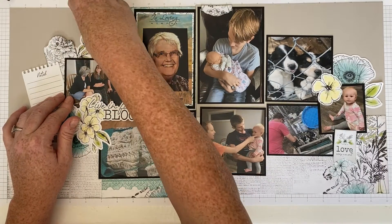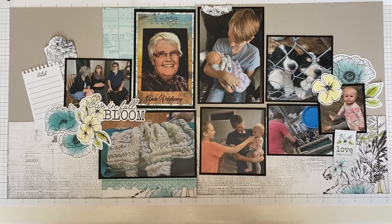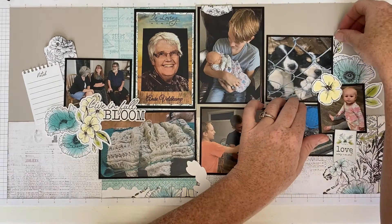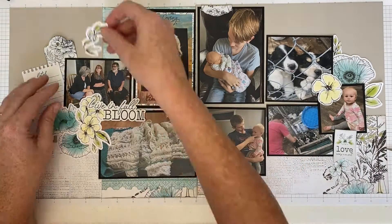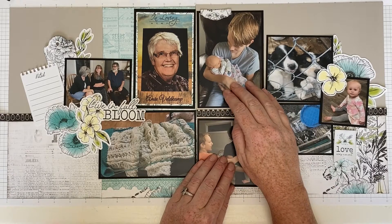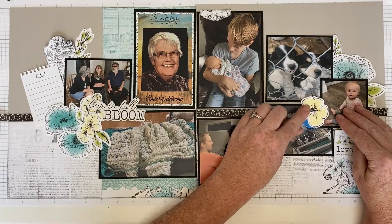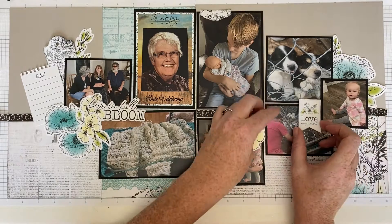I realized I was going to tuck quite a bit of this leaf behind so I fussy cut it out a little bit. I tucked some of it behind in the corner by the puppies and added some where the tags are sitting. It's amazing what you can conserve and double up on.